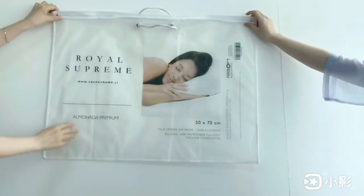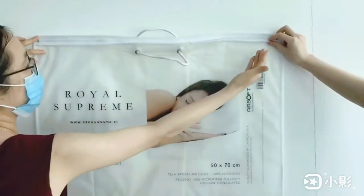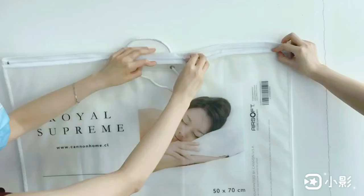Center of top, fix one-piece white nylon zipper with one-piece match-made pillow.